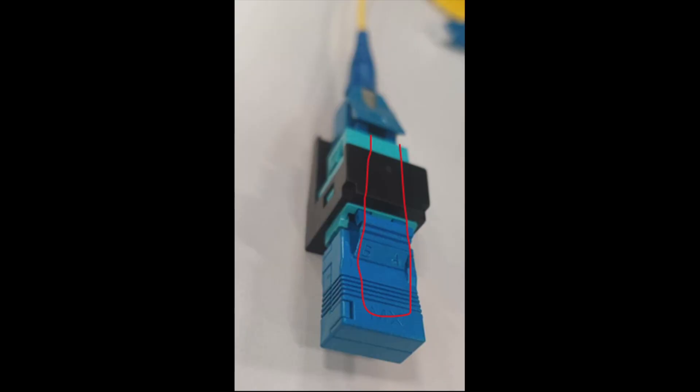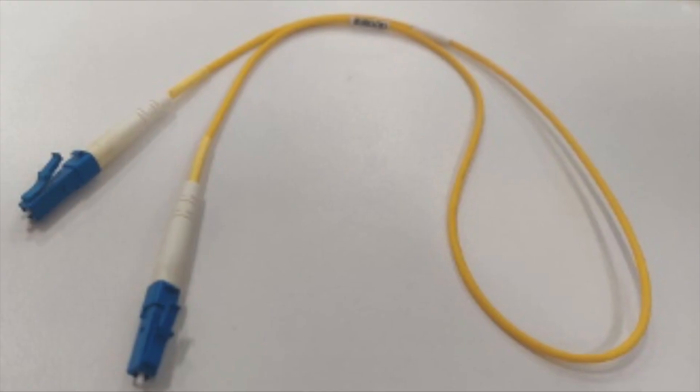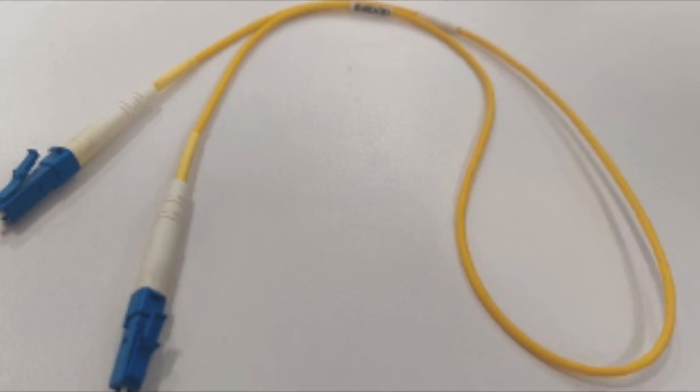To make a loopback cable we need a duplex LC cable. Once you have your LC cable, you grab the end of it — the head part — and you remove any plastic or anything that's holding the two cables together. Remove that carefully and you should end up with a cable like this.